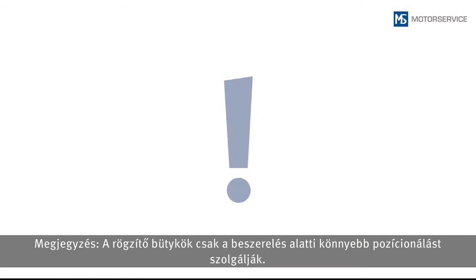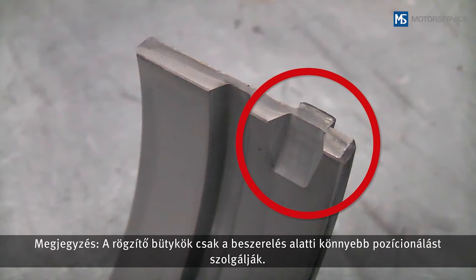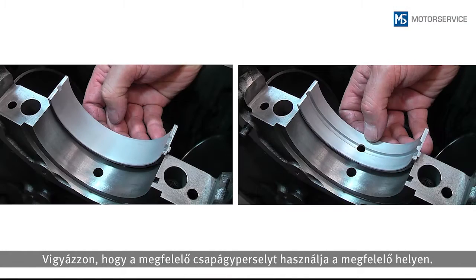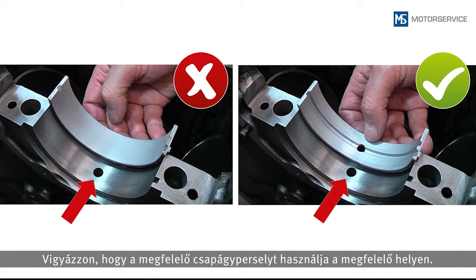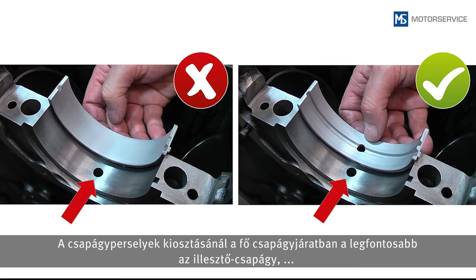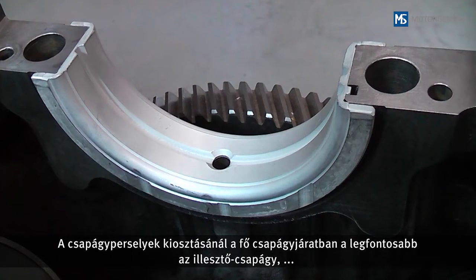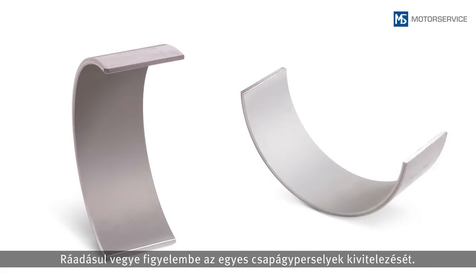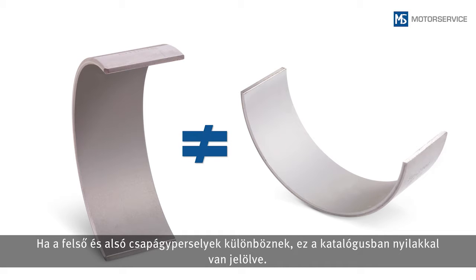Note: locking lugs serve only to facilitate positioning during mounting — they do not prevent the bearing shells from spinning during engine operation. Make sure that the right bearing shell is used at the right bearing position. When assigning the bearing shells, the position of the flanged bearing and the thrust washers in the main bearing center line is particularly important. The version of the individual bearing shells must also be considered.